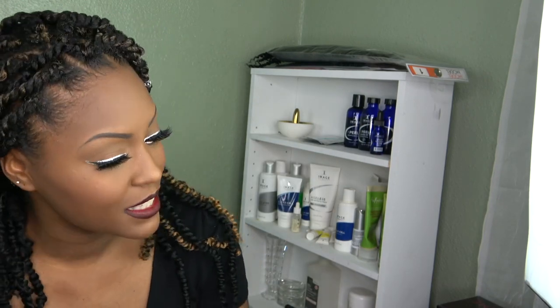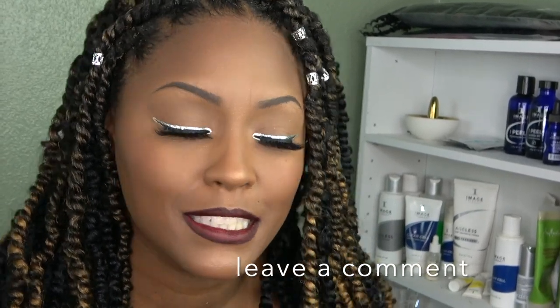This was a simple look — it did not require much. I did my brows and I used the Anastasia Beverly Hills brow dip. When I first got it I wasn't a big fan, but it did my eyebrows some justice. If you want me to do a makeup tutorial on this look, just comment down below and I will do that for you guys.